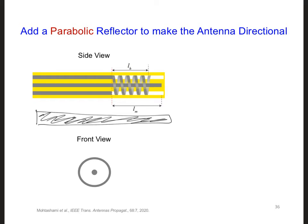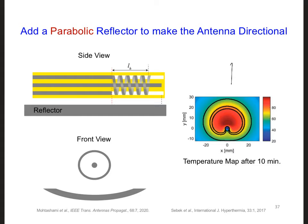For example, we could add a reflector with a parabolic shape. Here's the front view. Over here is the heating pattern that the antenna with a parabolic shaped reflector could create. You can see there's quite a bit of radiation leaking around the sides of the reflector towards the backside of the antenna in this direction.